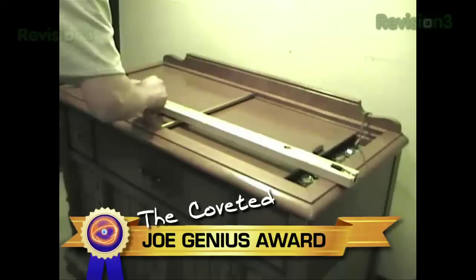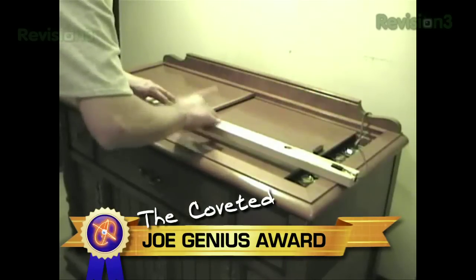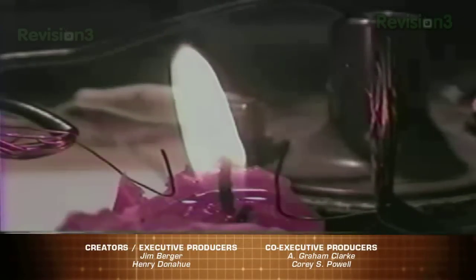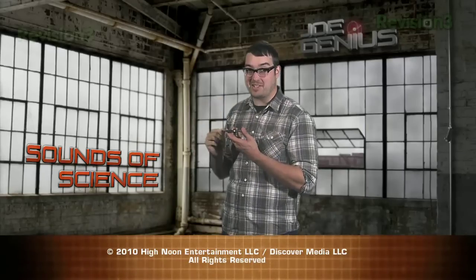We've heard sweet jams from the produce aisle, candlelight serenades, and helium balloons, but only one will take home the Grammy of Science. The Joe Genius Award goes to Kevin Jigman and his homemade bass guitar. Congrats Kevin, and keep on rocking out in the name of science. All right, that'll do it for me. I'm Jonah Ray, and please leave me alone while I practice my theremin on my iPhone. That's a good vibration. Joe Genius is brought to you in part by the National Science Foundation.